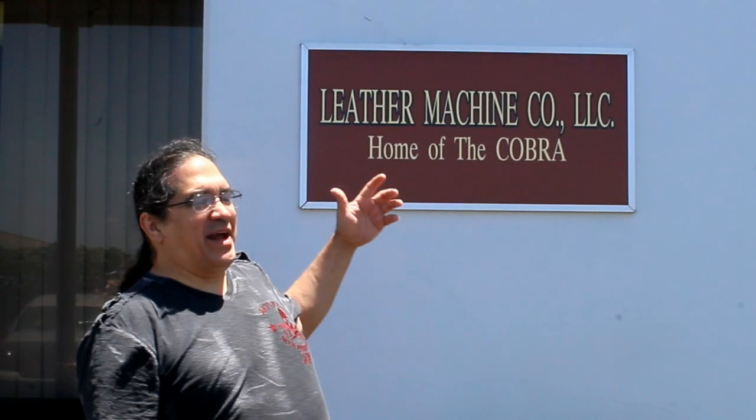Hey, this is Al Bain from Al Bain for Leather and I'm standing right out in front of the Leather Machine Company in Southern California. When we walk inside, the first thing to do is come into this little area that is the beginning of the main administrative side of the shop.